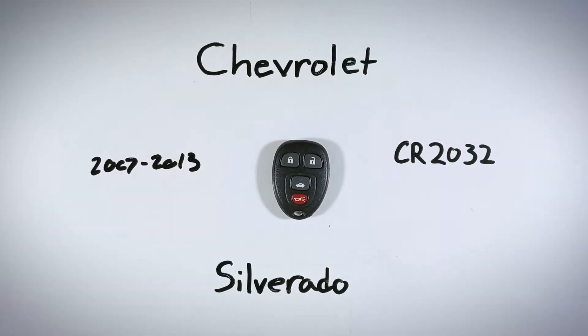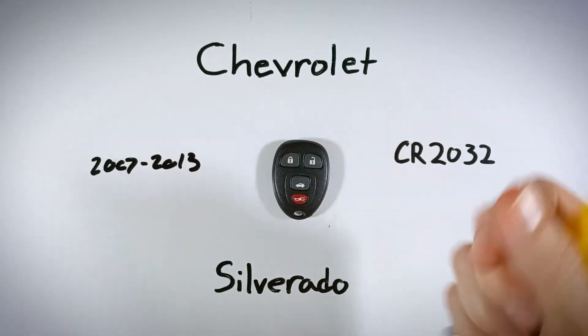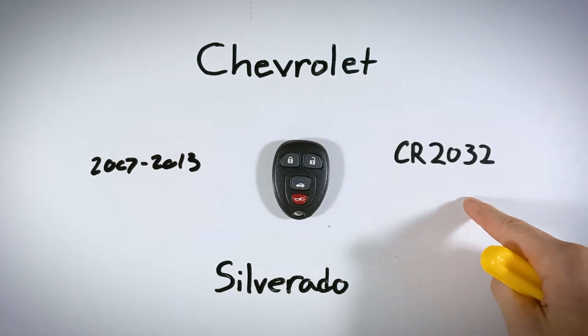In this quick video, I'll show you how to replace the internal battery in your Chevy Silverado key fob. Replacing your battery at home is super easy to do. It will take you under five minutes from start to finish, and the only things you'll need are a regular flathead screwdriver and one CR2032 battery.